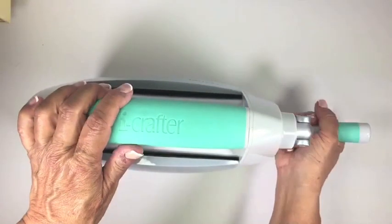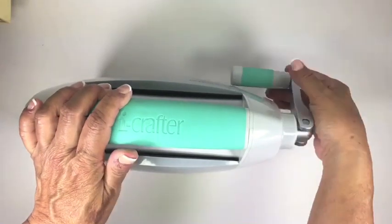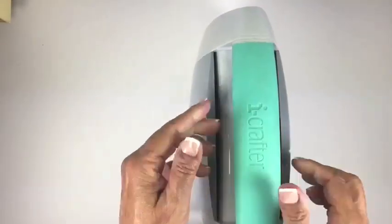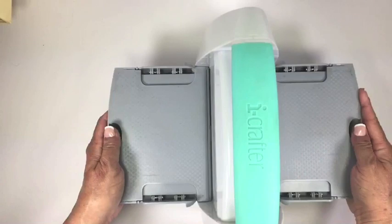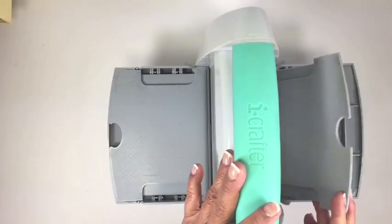To start with, the rotating handle can be folded up to make this machine so convenient to store, and if you're traveling, so much easier. It also has fold-down sides — just fold it down and snap it in. And inside the sides are storage areas for small dies and tools.